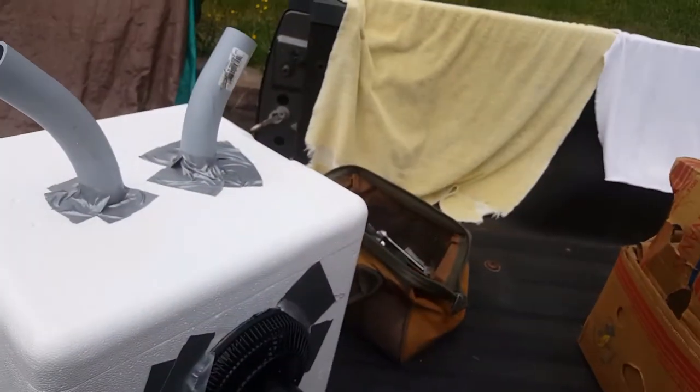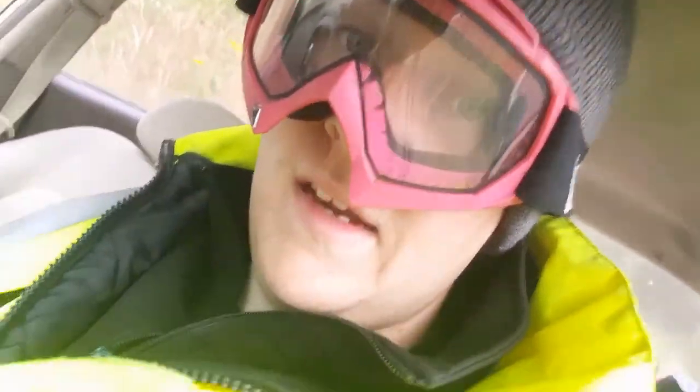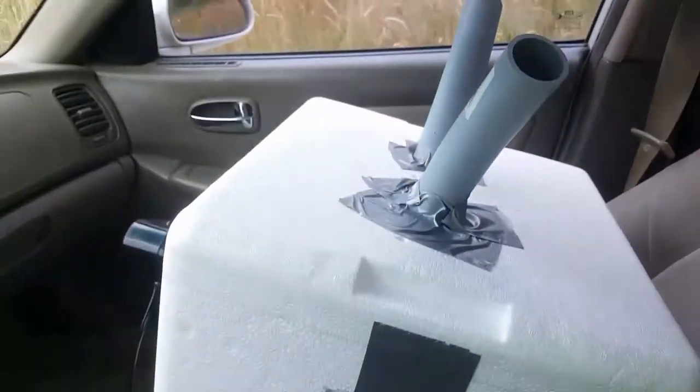I have just punctured the holes in and really now all there is to do is set it up in your car. You're gonna want to get a full set of snow gear on because it's gonna be cold in there. Oh yeah, I also forgot — you might want to put some ice in the cooler so it blows cold. And as you can see on this 90-degree day, I need a full set of snow gear just to be able to sit in this car with my AC on.